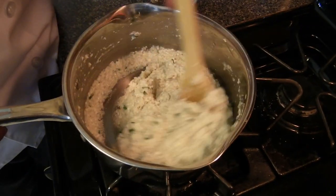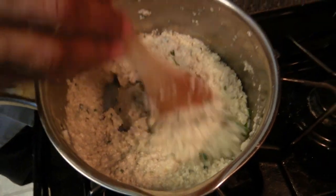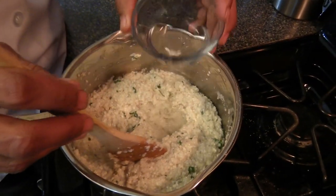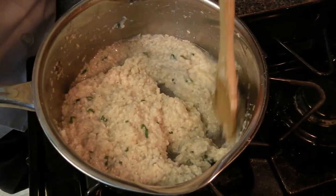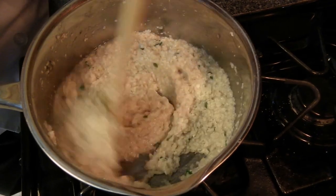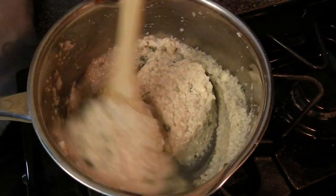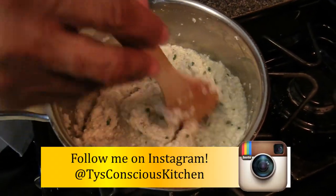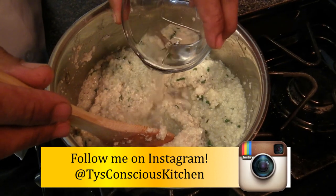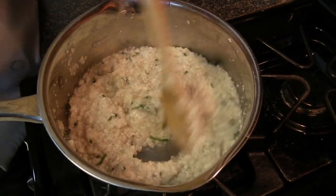I've been cooking the burros for about 10 minutes and they're getting a little thick. You can add more milk, but I'm going to add some spring water to it. You also want to season it to taste. We're going to let it cook for another 10 to 15 minutes. Make sure you keep an eye on this because it will stick to the pan. If you add too much water, you just have to cook it longer until it thickens.